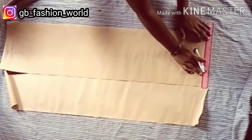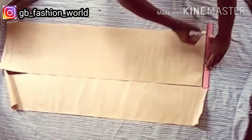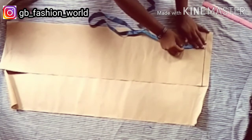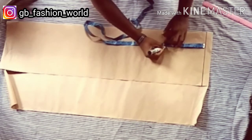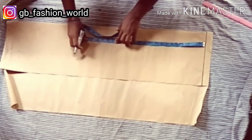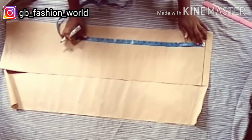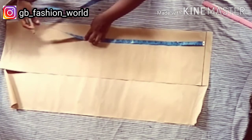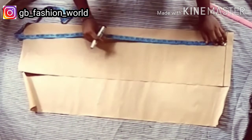I have folded my pattern paper into two, and I'm going to mark a starting point line at the top of my pattern paper. From there I'm going to take my hip depth line, mark my hip line with one quarter of my hip measurement, then mark my knee line where I'll put my knee circumference, and also mark the length of the skirt plus my hemming allowance.